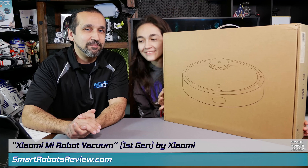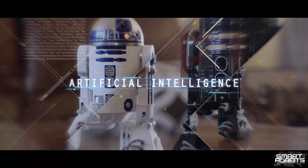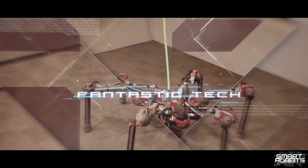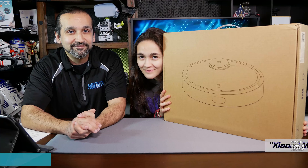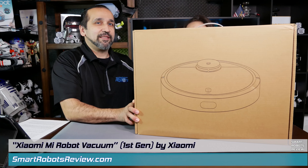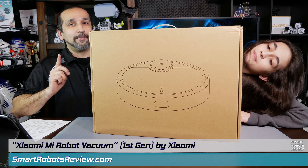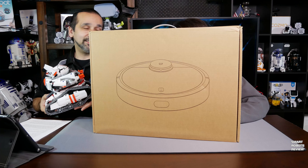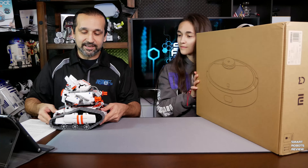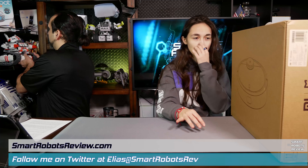Today I have my co-host Elise with me because today's another unboxing. So here we have something new: the Xiaomi Mi Robotic Vacuum. I'm super excited because it is a ShowMe product. The last robot I did from ShowMe was an awesome robotics kit, and what I learned from that experience is that they're a very high quality company. So I'm very excited to review this robotic vacuum.